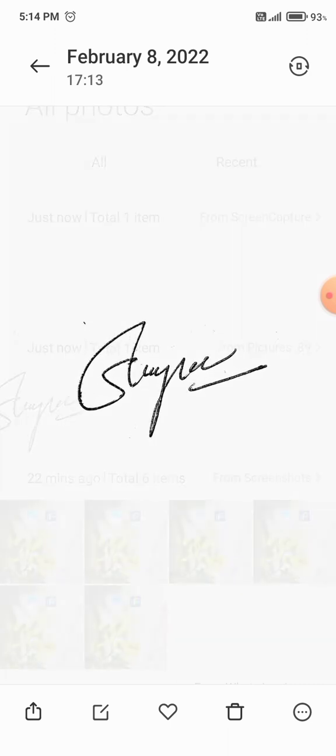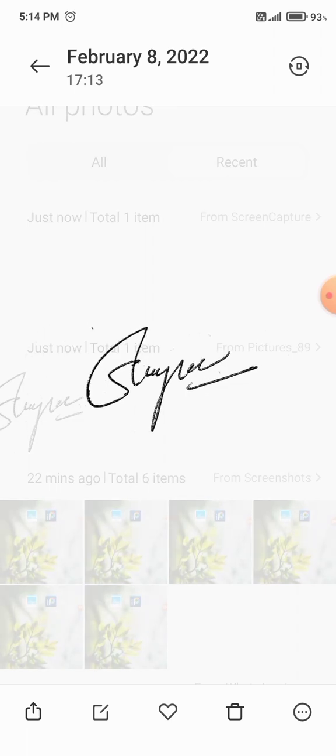You can paste this image anywhere you want, on any background. It's done.